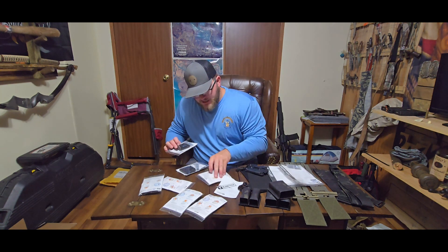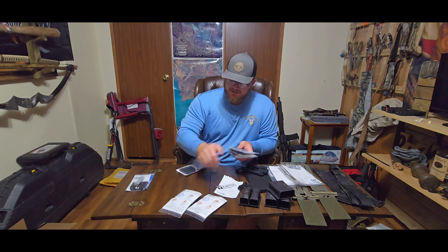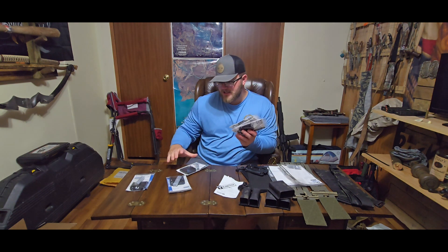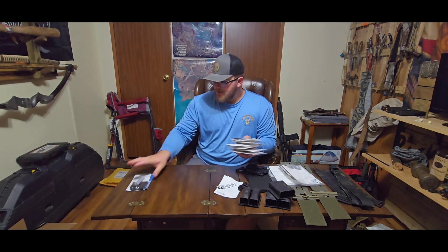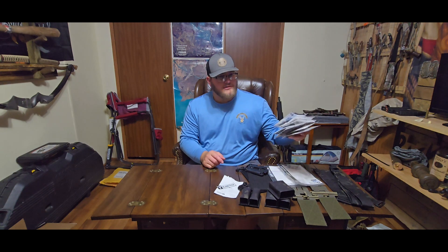I have one set of the large versions, and then I have one, two, three, four of the smaller style insert plates and three of the smaller receivers for them. And I have one more package.